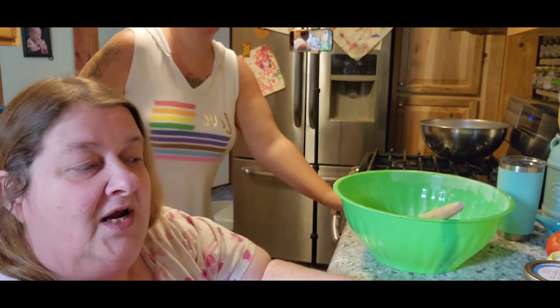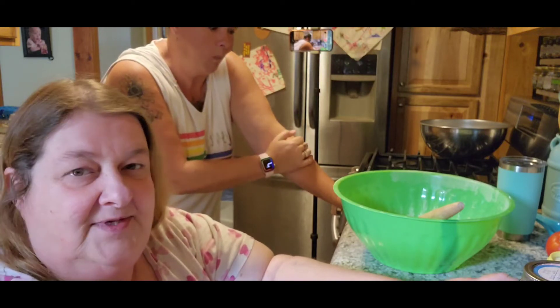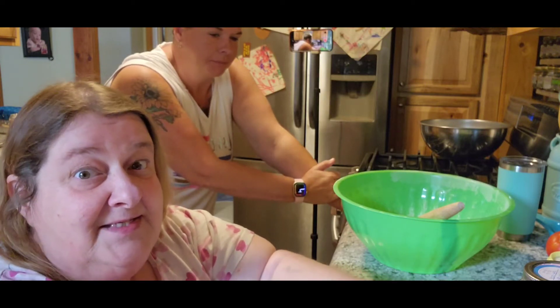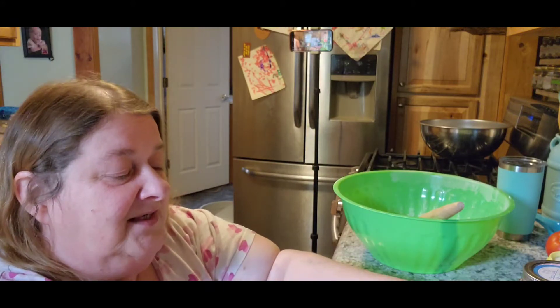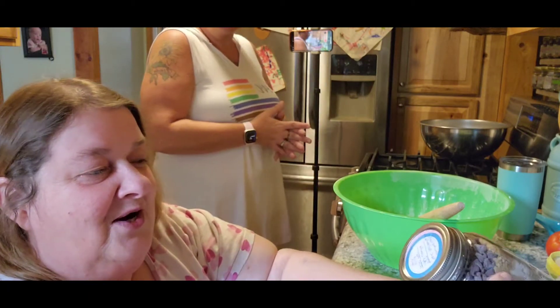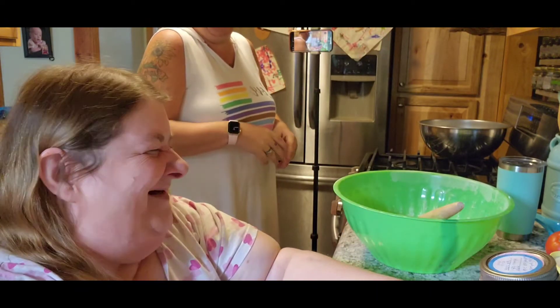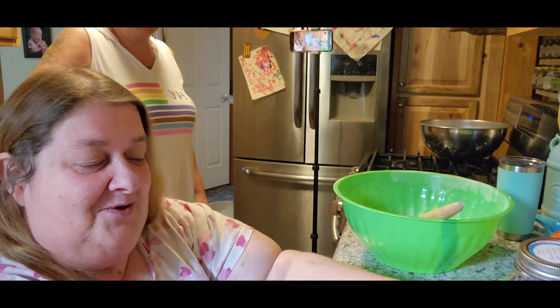We had a different plan for dessert today but my aunt Nancy asked me to make cowboy cookies — she even sent it to me on Facebook. I got to thinking about it, talking to Chelsea, and she said, 'Isn't that what you made in a jar?' So today we're out here doing it, and I look at the top of my jar and it says cowboy cookies. So Aunt Nancy, this is for you — I had already pre-made these.